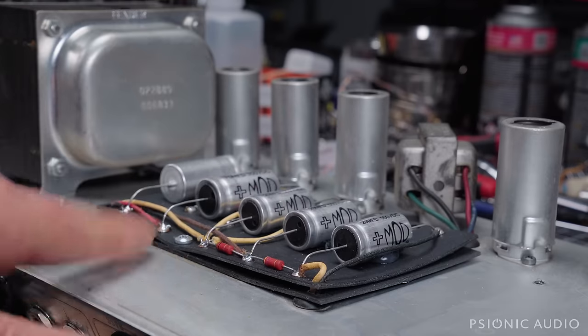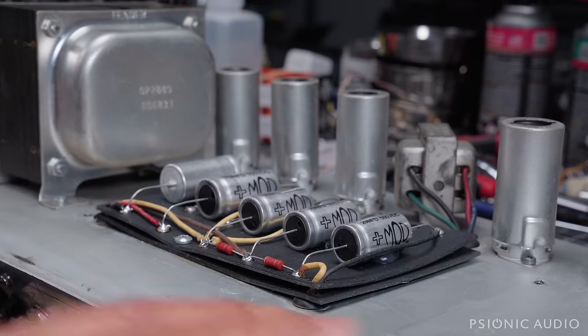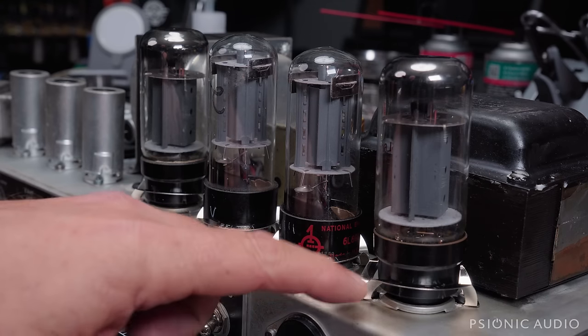I cleaned the chassis just to get some of that zinc oxide powder off. It just happens — it's the galvanization reacting to moisture in the atmosphere. It's pretty much unavoidable. It's not a real problem electronically unless it gets in pots and jacks and stuff, but it's nasty for the owner to touch the amp and come away looking like a 17th century courtesan.